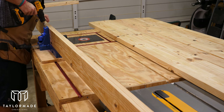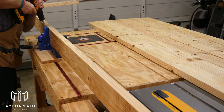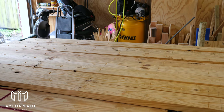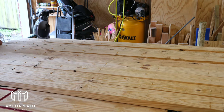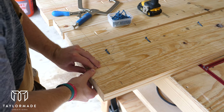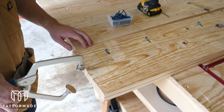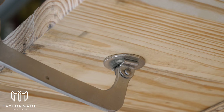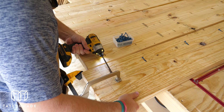Once I had marked every twelve inches on the boards I was able to start drilling my pocket holes in order to start putting these boards together. I made sure to align the three-inch reference line I drew earlier, then used my Kreg clamp to make sure the boards were flush and a trigger clamp to push them together as I drove each screw, repeating that process down each screw.